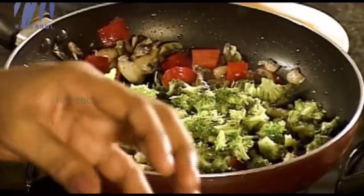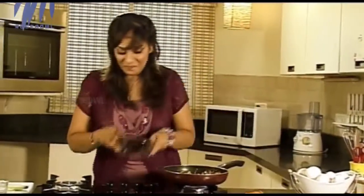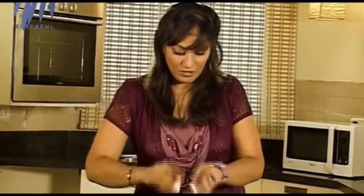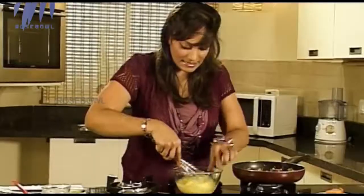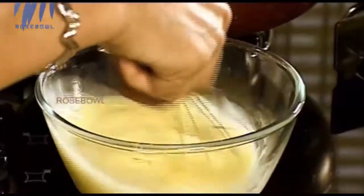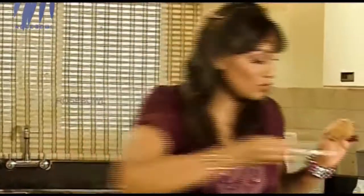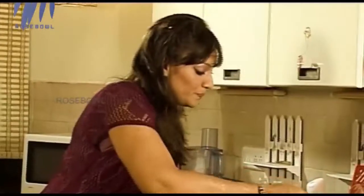Together with this we need 100 grams of broccoli which has been steamed. While it's sautéing, let's get on with the eggs — six eggs. I need to whisk them. Since we're adding cheese, we'll have to use the grill. I'm going to add a little bit of salt to the eggs too, making sure not to add too much. And pepper. Mix it all up.